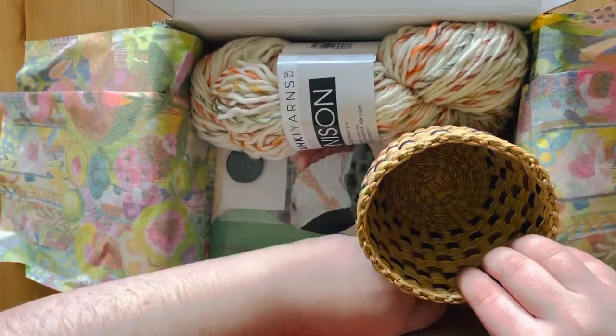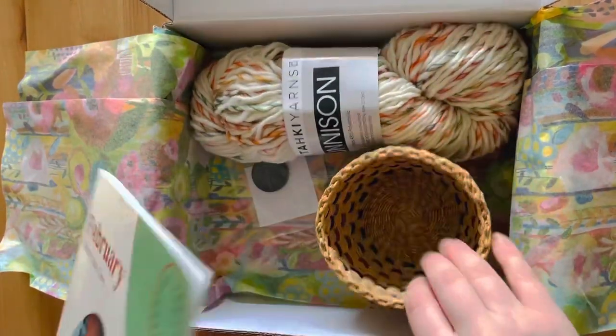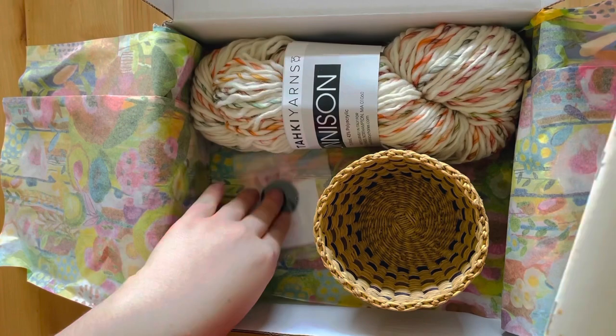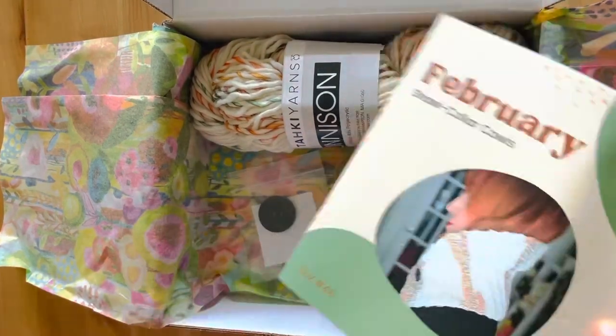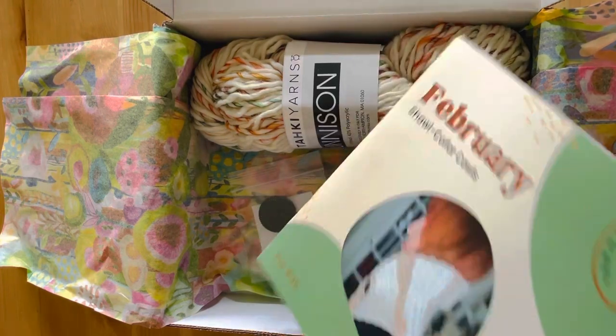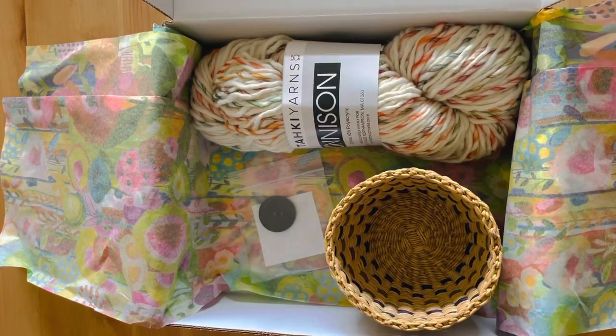I didn't realize last time, but the booklet also gives you all the details of what is in your box. That's so cute. So I'll go ahead and read those details off from the little booklet as I'm telling you guys what is in the box.